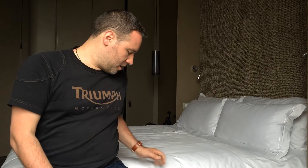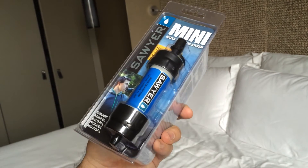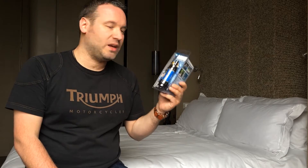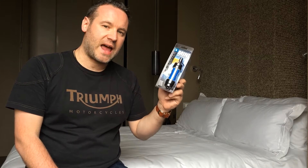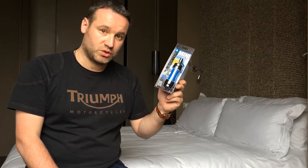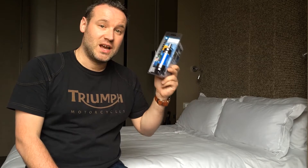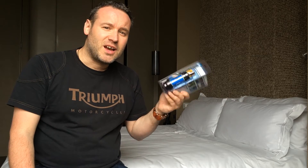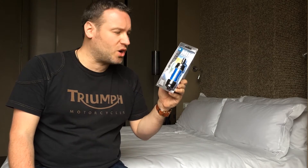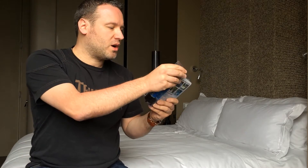Well, not anymore. How much is that worth to you? $20. The very nice people at Sawyer sent me this to have a look at and test, and I must say I'm really impressed. This is the Sawyer Mini water filtration system. $20 gets you 100,000 gallons of clean fresh drinking water — that's about 379,000 litres. And what is water nowadays? If you go to London you might be paying £2 a litre, and you're getting 379,000 of them through this very high-tech, very robust little filter.